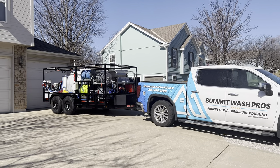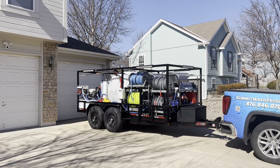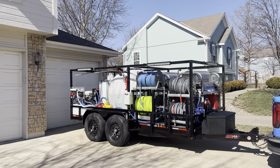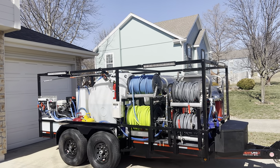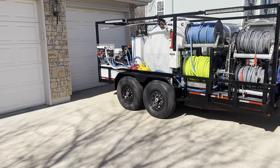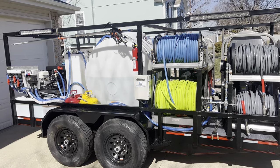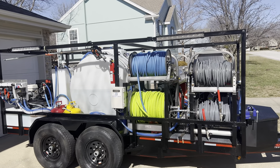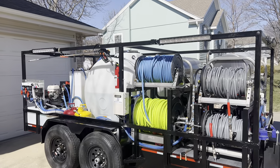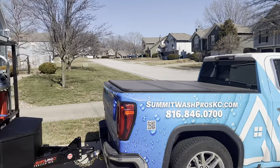Hey guys, this is Dustin from Summit Wash Pros here in Kansas City, Missouri, your moderator on Power Wash Bros. Today I'd like to give you a trailer tour of my pressure washing trailer. It is a 14-foot by 76-inch trailer with dual 7,000-pound axles, so a 14K rating with 10-ply tires. The whole height of the trailer is six feet eight inches, so it allows me to work in seven-foot parking garages — just barely, but it does.